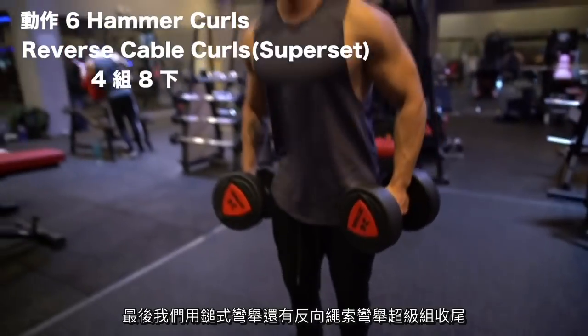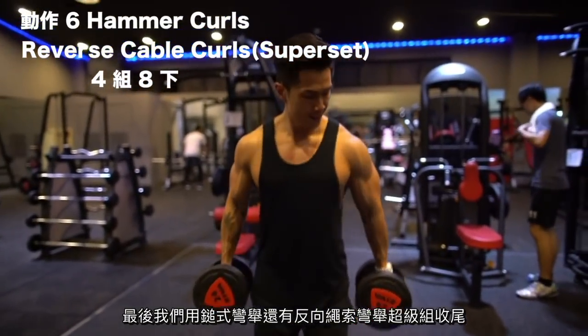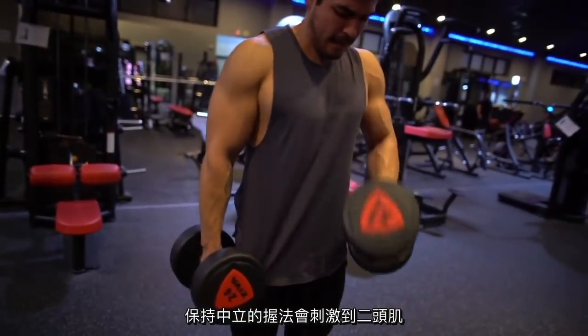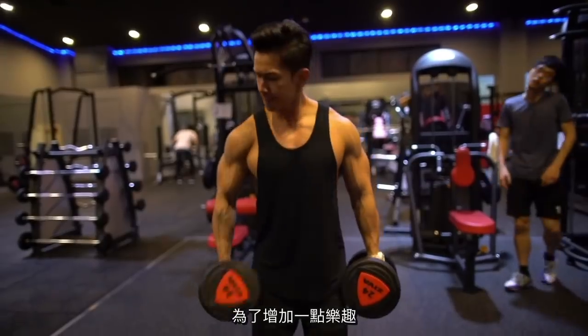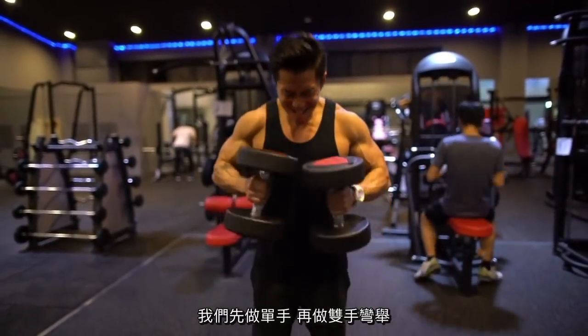We finished with a superset of hammer curls and reverse cable curls. Hammer curls get their name from the way the dumbbell is gripped — this neutral grip activates the biceps but also the brachioradialis, the muscle in the forearm. We made it more fun by alternating between single arm curls and one double curl.